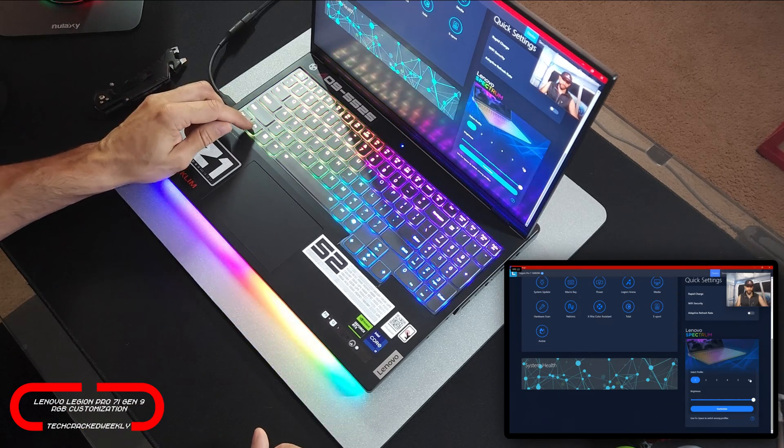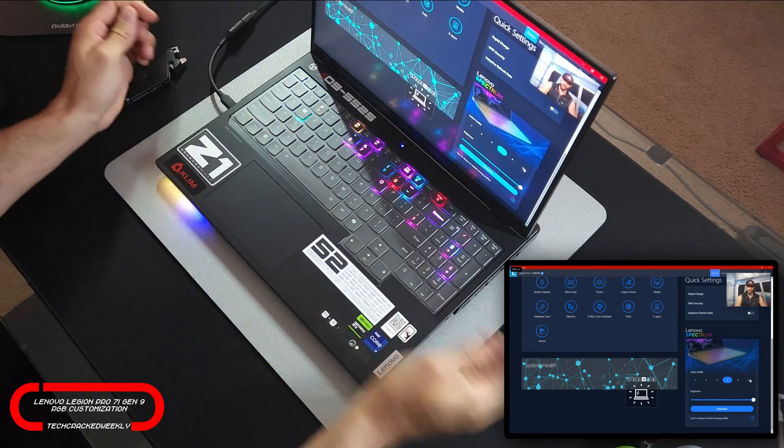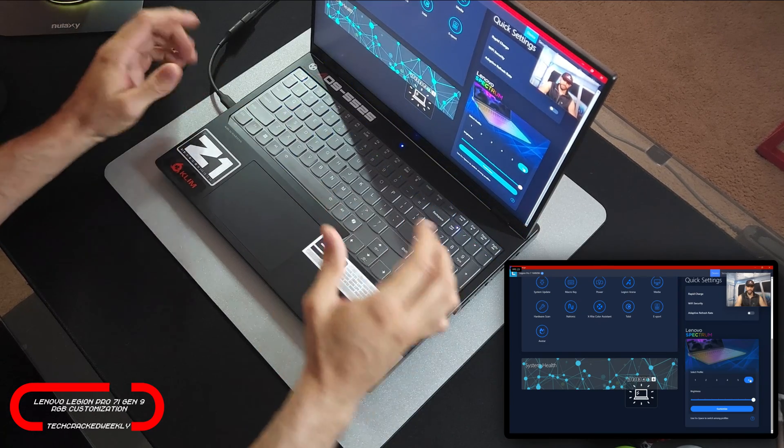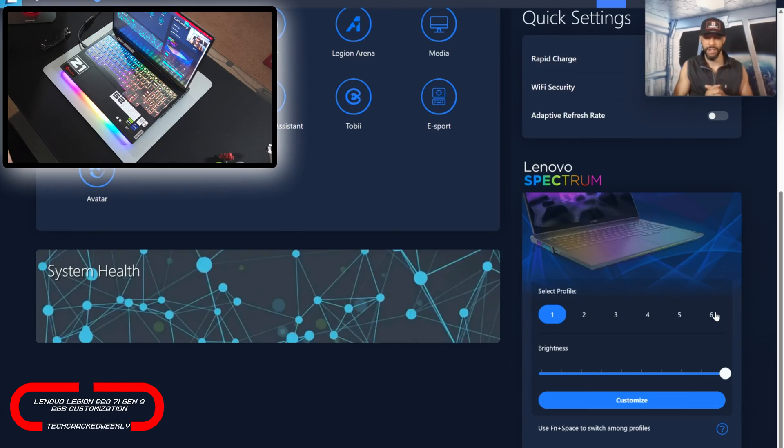The keyboard shortcut is going to be Function and Space. Some of these profiles run off of music, so if they look blank, that will be why. Profiles five and six are defaulted to music, so you'll have to play some music to actually see those going. Right under profiles we're going to have 10 levels of brightness ranging from max all the way down to off.